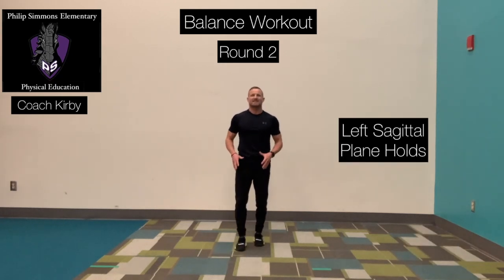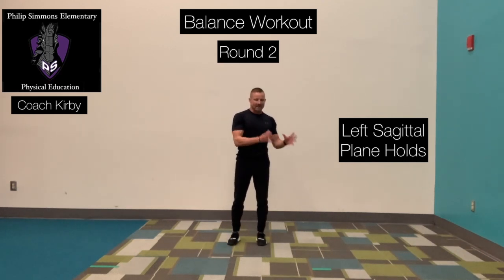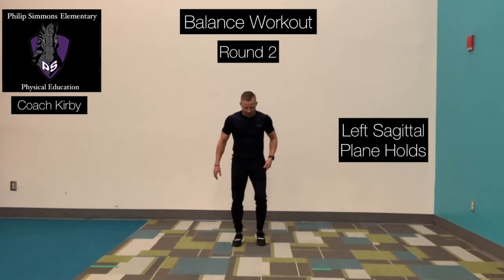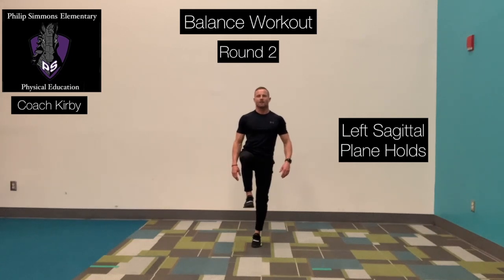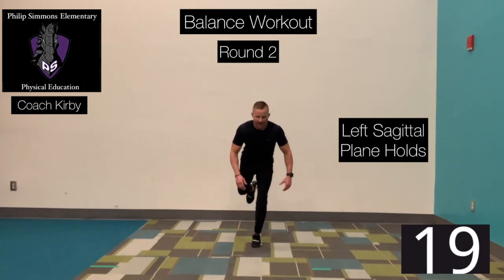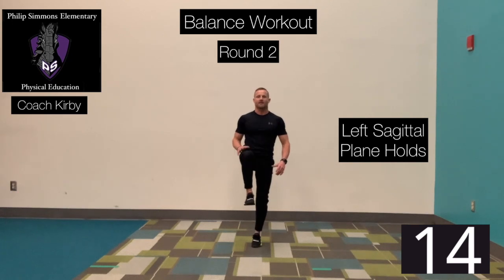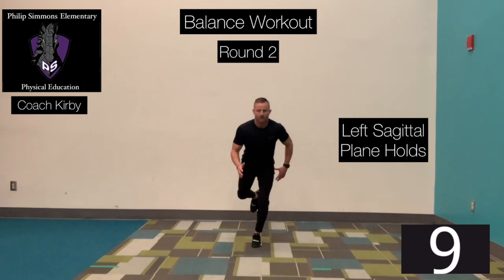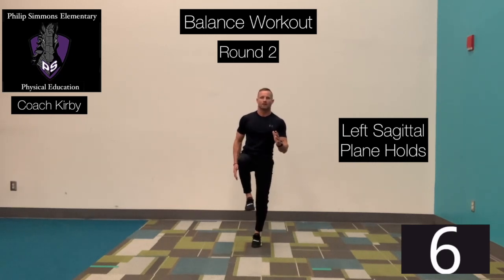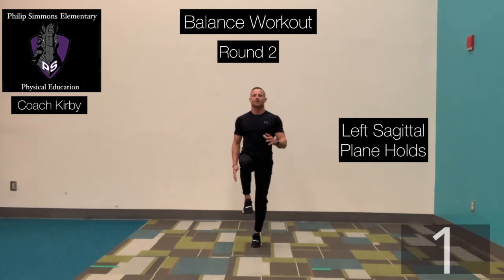We're going to the sagittal plane. Remember, the sagittal plane divides our body from left side to right side. Left foot anchored, right knee up. Ready? Go. Push that foot straight back, rotate forward, hold it, rotate right back up. Then back. And up. Time. Excellent job.